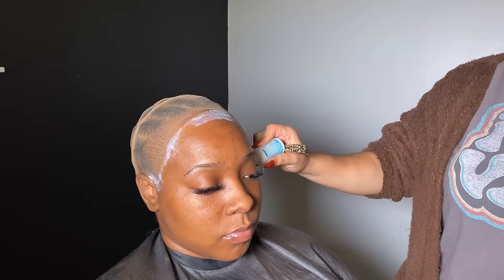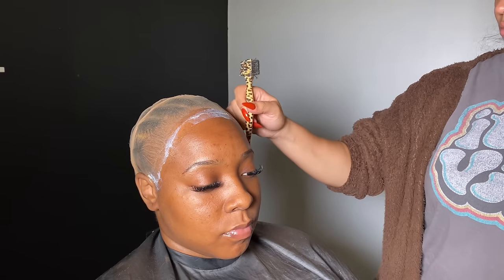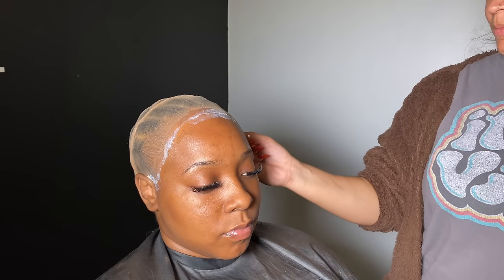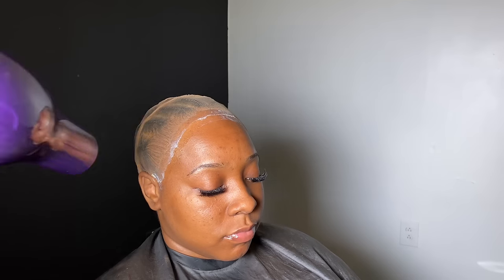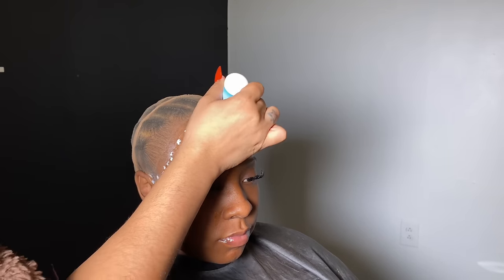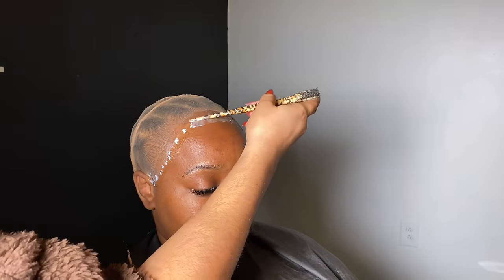Now do the other side the same exact way. Make sure the glue is clear before you apply more layers. I use my blow dryer to help with the glue drying. Now I'm just adding another layer of glue and I'm going to smooth that out evenly, and I'm going to do this to both sides.